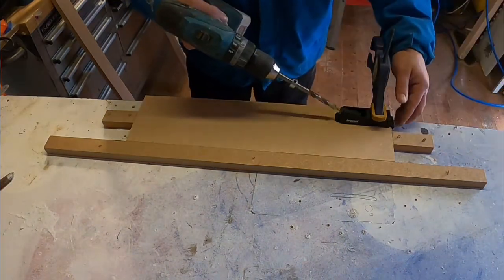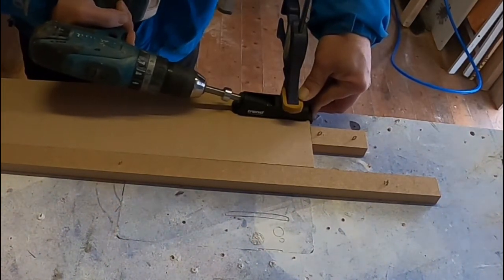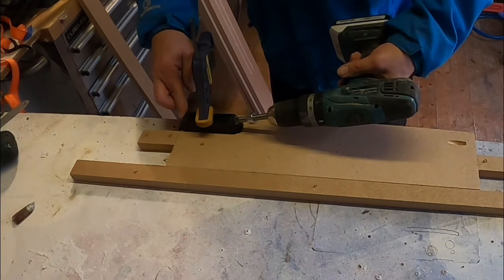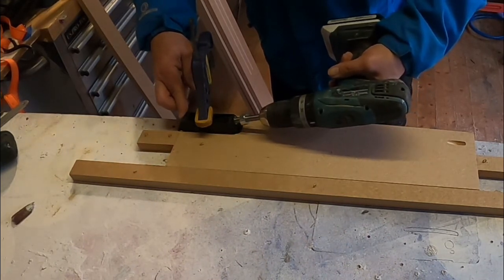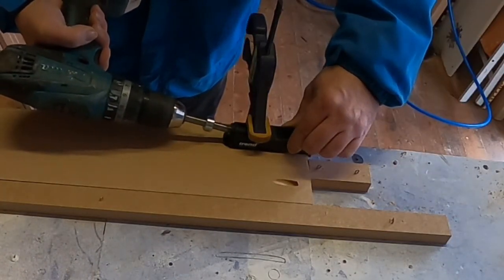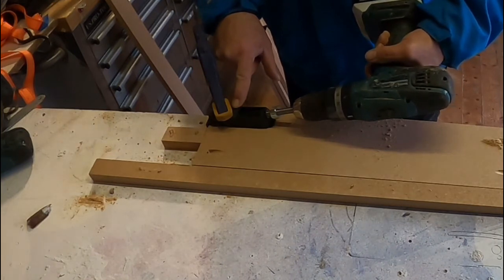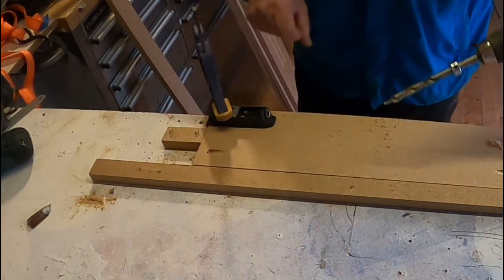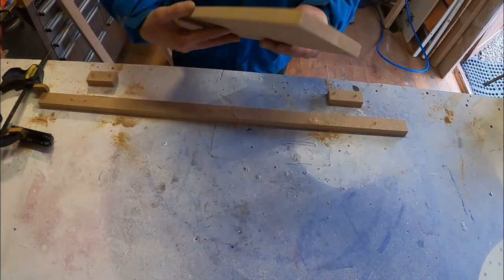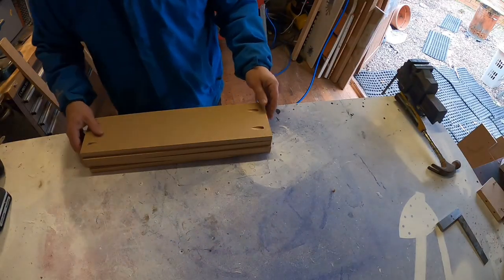I'm clamping the horizontal pieces down and using a pocket hole jig to create pocket holes at each end so I can attach them to the vertical sections. The clamp I used wasn't strong enough — didn't give enough pressure — so I had to keep holding it. It was better with the metal clamp. On one piece it moved a little bit; I just couldn't get enough clamping force. So I did two pocket holes each side, and did that on all four pieces.